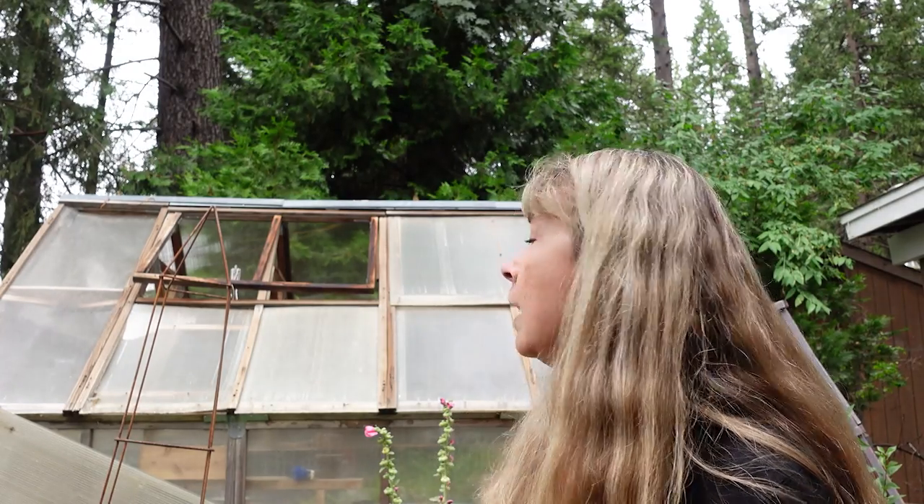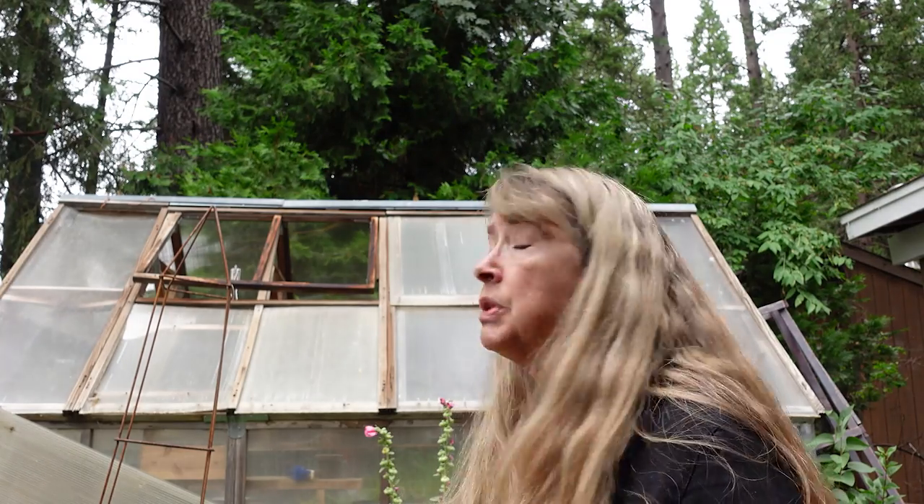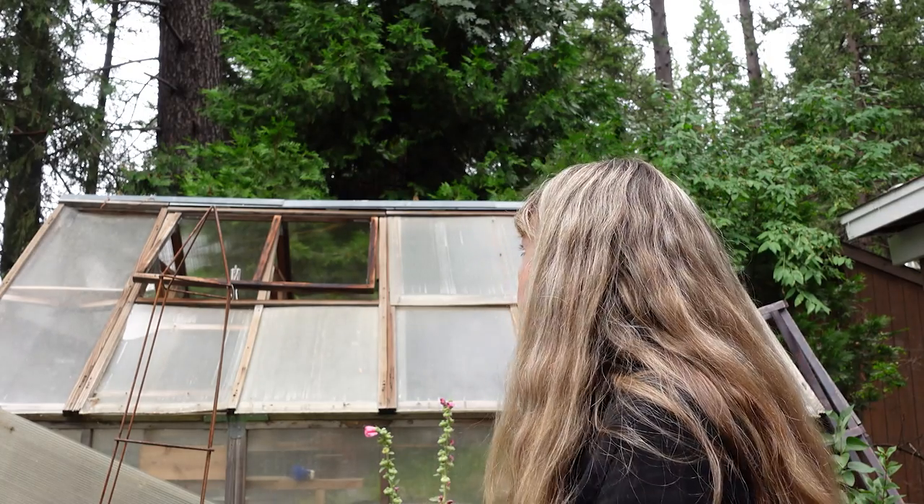This is the damage I was telling you about from the winds last night as Hillary's moving into California. We had winds and rain. Fortunately there's not a whole lot in there right now because I've been cleaning it out getting it ready, and we are getting ready to repair it. It was kind of a shocker to wake up and see that this morning — at least it's not snowing.